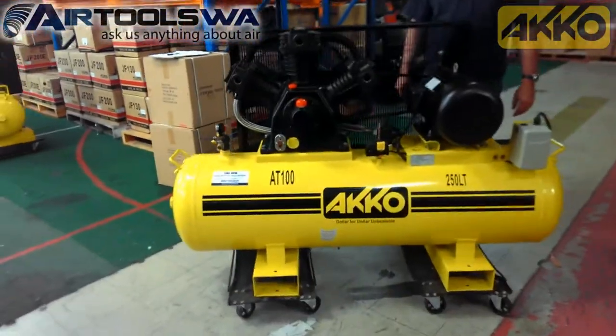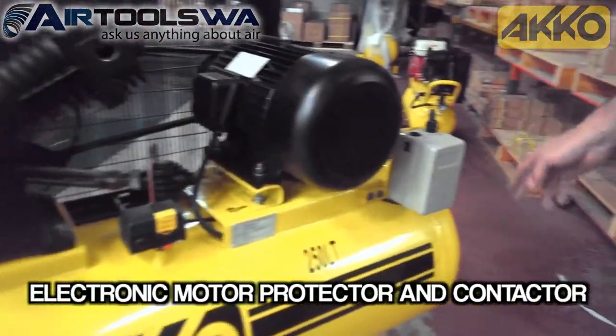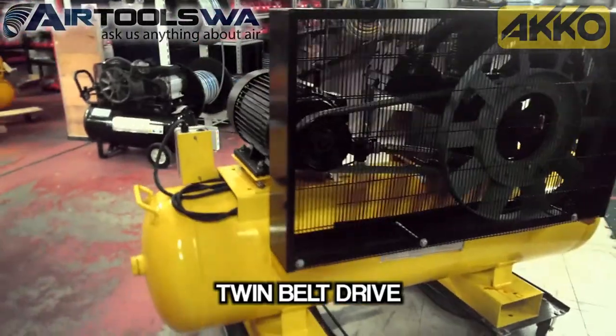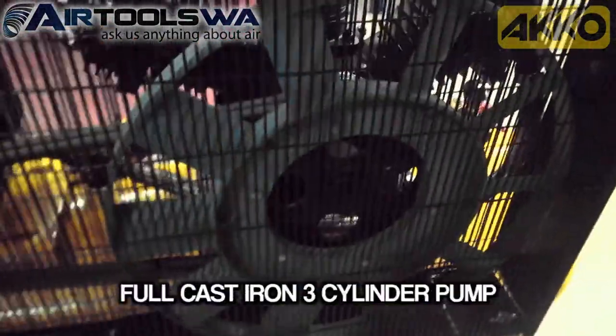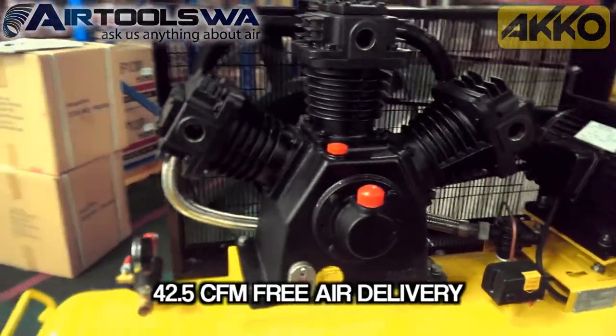The Akko AT100 is powered by a 10 horsepower 4 pole 3 phase motor, which is controlled by an electronic motor protector and contactor. It runs a twin belt drive with a massive cooling fan and has a mighty full cast iron 3 cylinder pump that produces 42.5 CFM free air delivery.